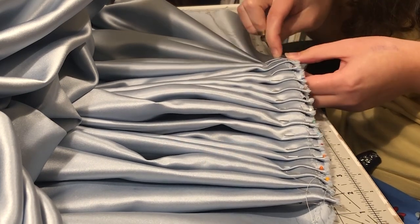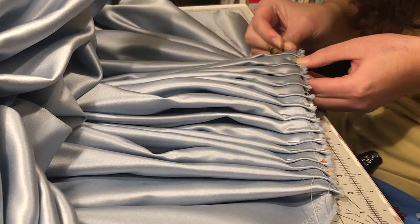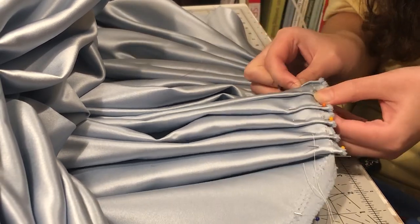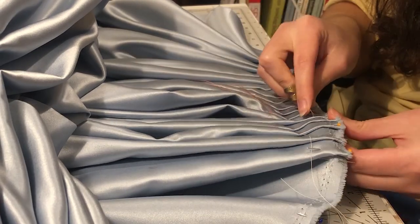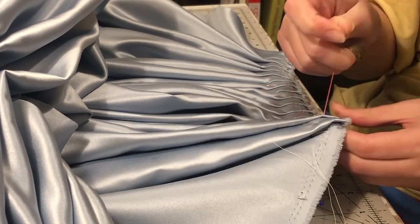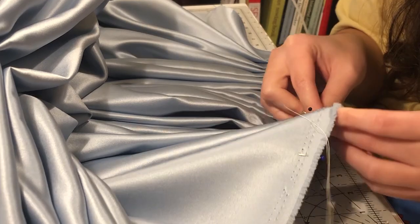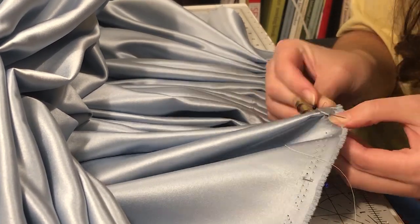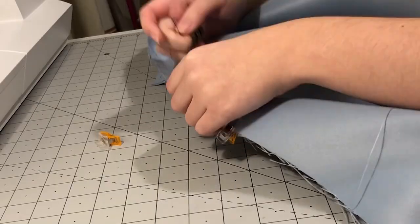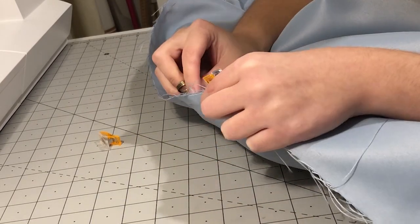I also counted up the pleats to make sure I had the same number on each side of the centre front. I left about a 10-inch gap at the centre front. Then I went ahead and basted all the pleats. I also basted up the back seam, leaving a 10-inch gap at the top, and sewed it by machine.